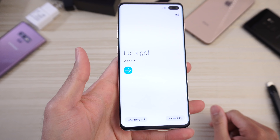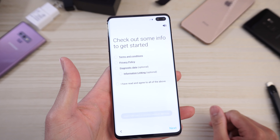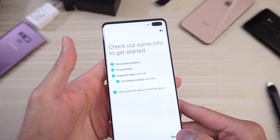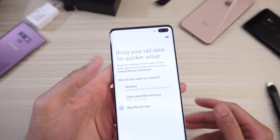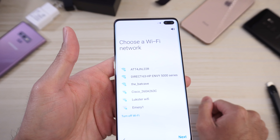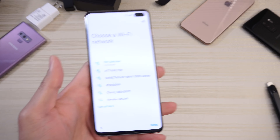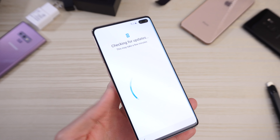So let's go through setup real quick. English, agree to the terms and conditions. Restore settings from your old device — Wi-Fi would be quite handy here. Going to choose my network and type in my password. Checking for updates — this may take a few minutes.